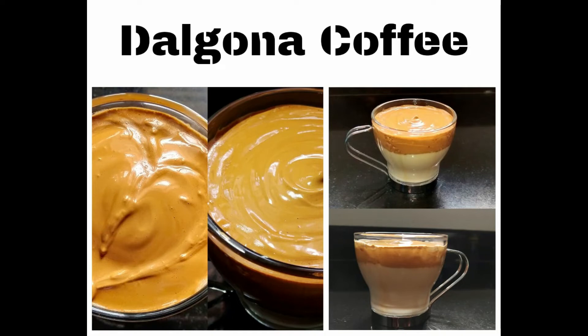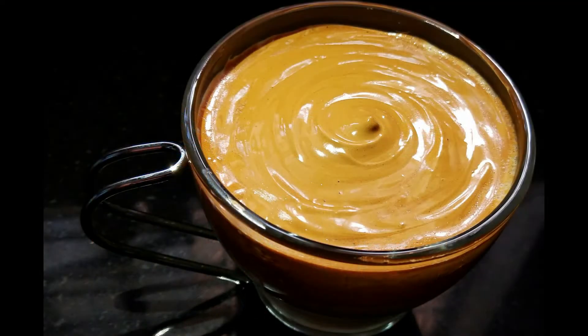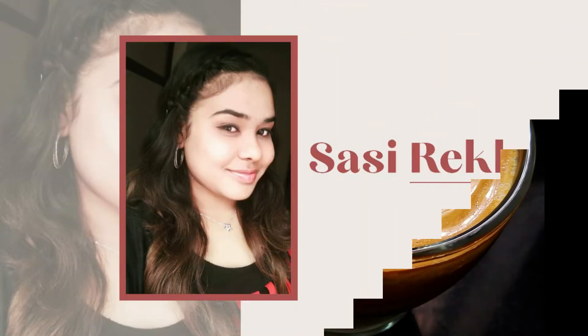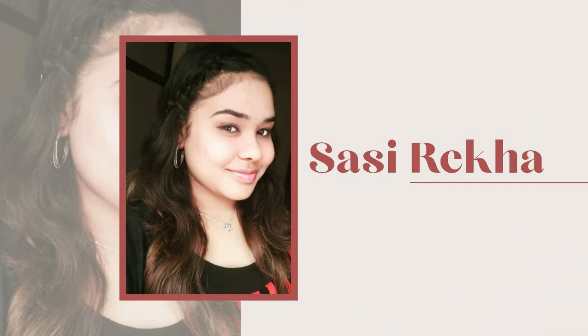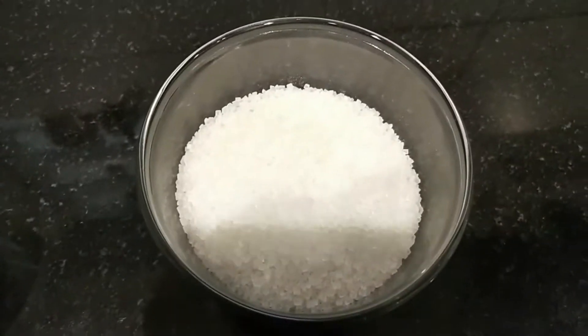Dalgona coffee is trending on internet, WhatsApp status, and YouTube. Let's try this! Hi hello viewers, my name is Shirika. Now let's try dalgona coffee and go through the ingredients.